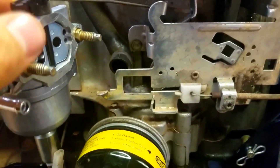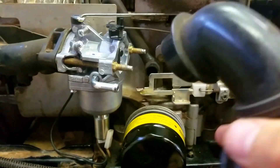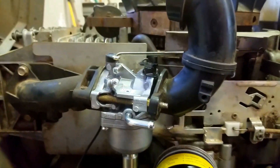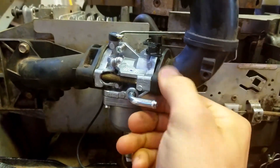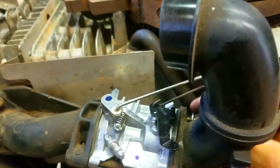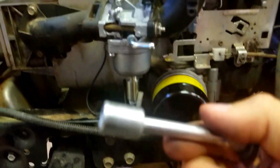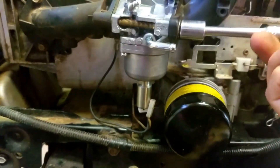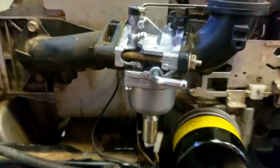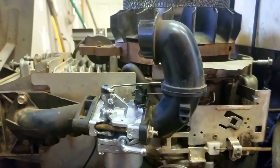Once you have it adjusted properly, you can go ahead and put your adapter plate back on. Come up here and replace it, putting the first nut on finger tight, then come around back and put the other nut on finger tight, and then tighten it up with your wrench. There's also an o-ring that sits in the groove behind here — make sure it's properly seated. After that we can reinstall our plastics.